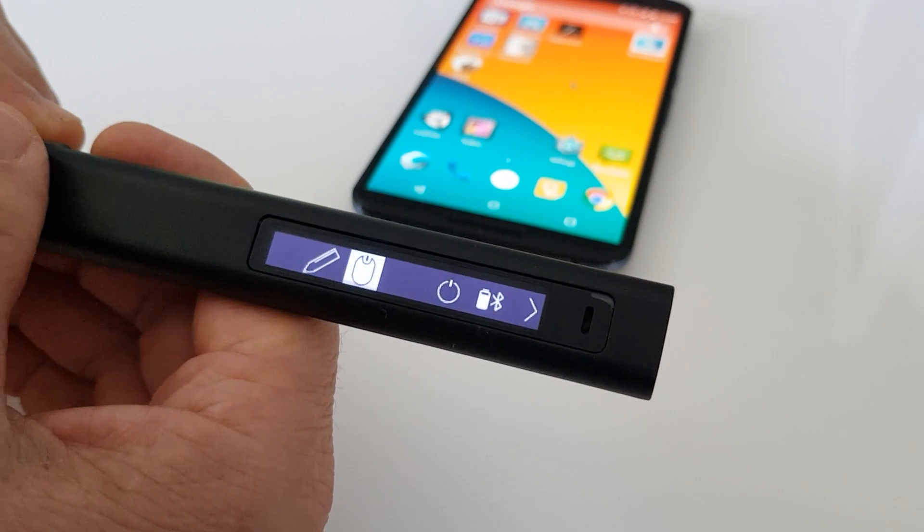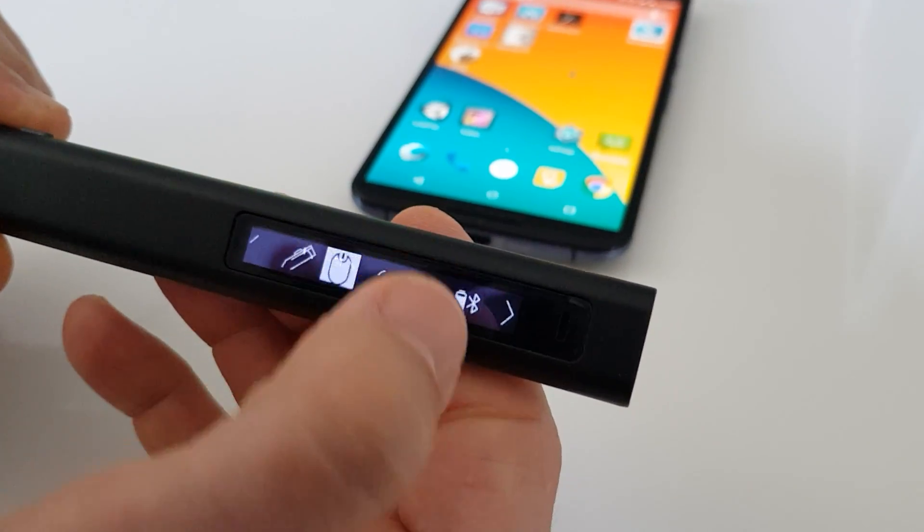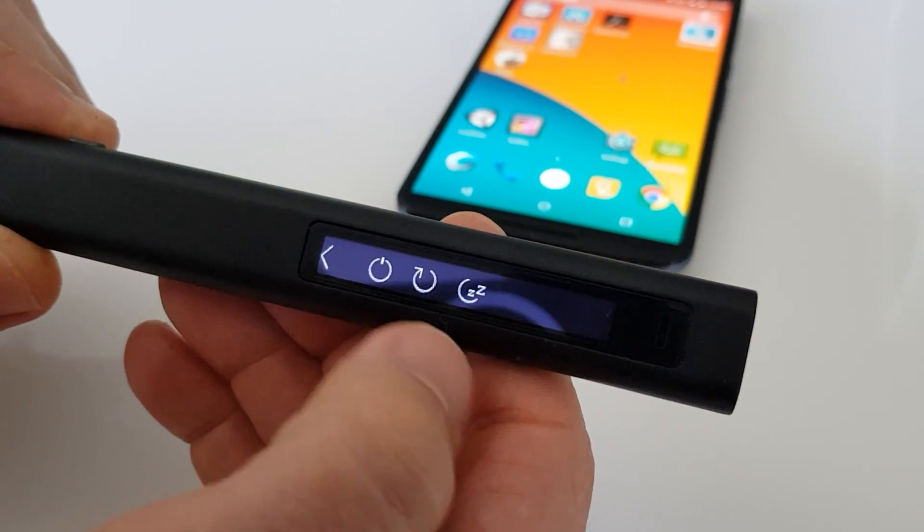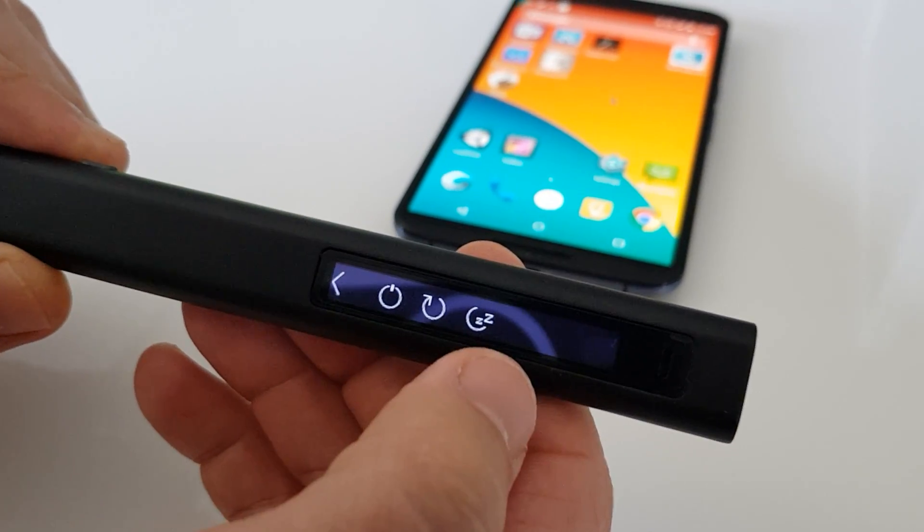On this menu you can also see an on/off button. This on/off button gives you three options: either to turn the pen off, to restart it, or to put it to sleep.